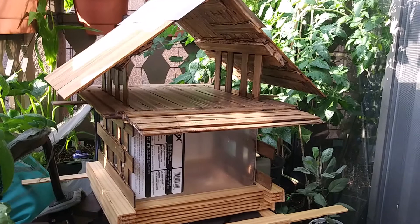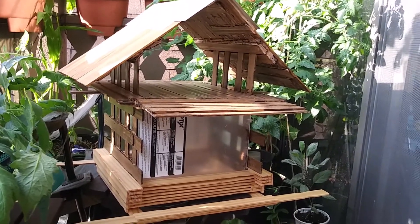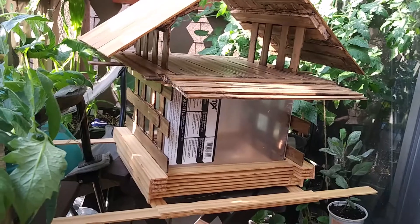I wanted to showcase this bird feeder house thing that I built over the height of the winter pandemic period. Clearly I had time on my hands.